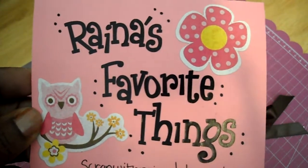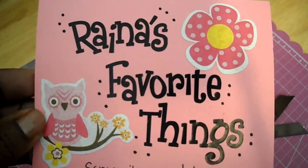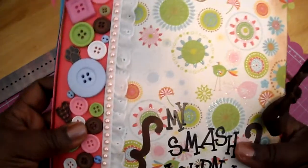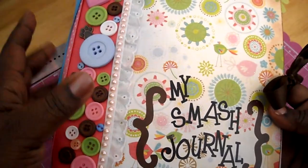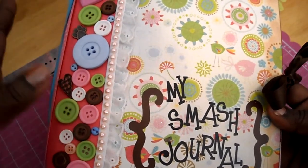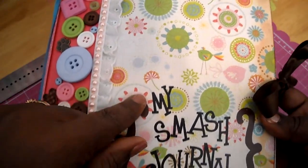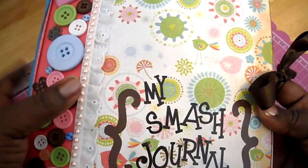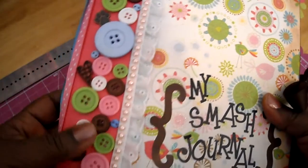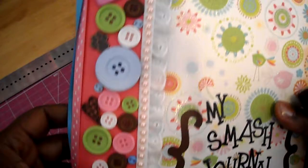I'll have the names of the videos you can watch that I used to put this together. A couple of names I remember off the top of my head are Chicken Scratch and also Yoli. Yoli has a link to another lady who helped her put her smash journal together. Mine isn't really going to have junk in it, so I'm just keeping the 'smash' part.